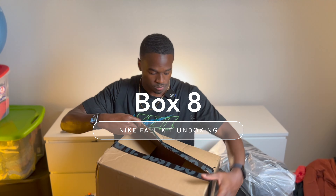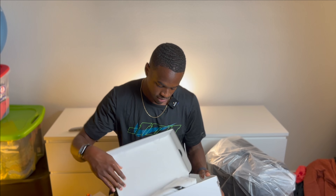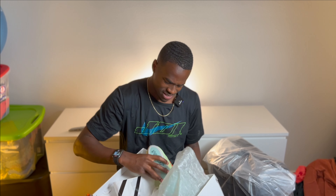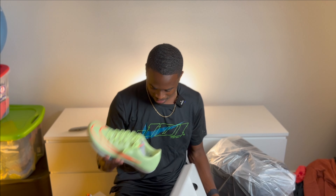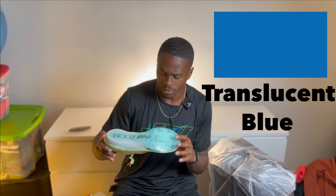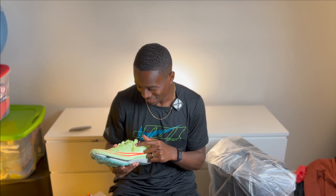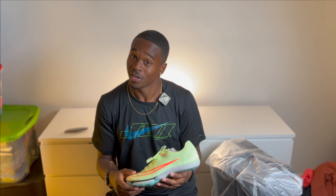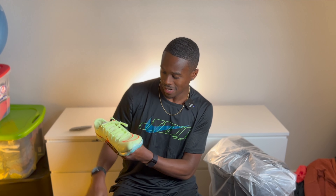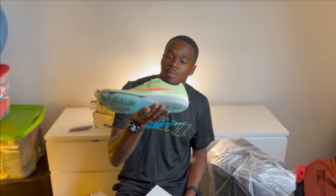Last box — box eight. Got some spikes, Max Flies. New colorway, haven't seen these before. These are just like the Super Flies in their theme. Colorway is crazy — translucent blue on the bottom, electric green, reverse flash, then orange. I wonder what the uniform looks like — I bet it doesn't match, but if it does that's kind of hard. These are cold, these are icy. Double up 2022 — you know the vibe, still doubling it up.